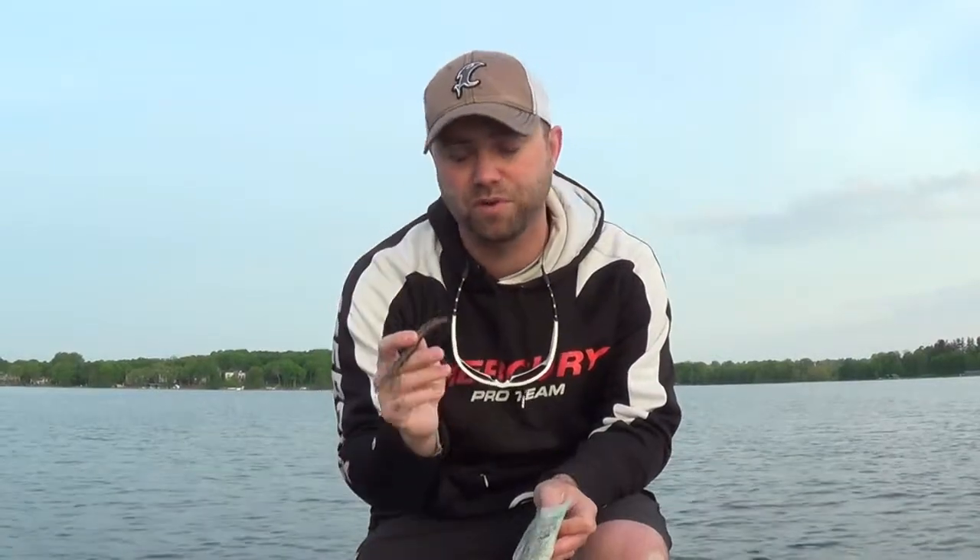So whether you're jig worm fishing, finesse fishing in the shallows, or whatever it might be, the Camita gives you probably the most versatility to do the most with one presentation. Very durable — I've caught multiple fish on one bait. It comes in a variety of phenomenal colors depending on the body of water you're fishing and what you want to accomplish. So if you're looking for versatility, the Camita is extremely tough to beat.